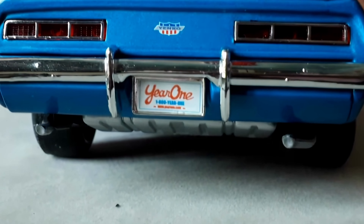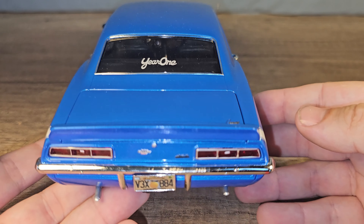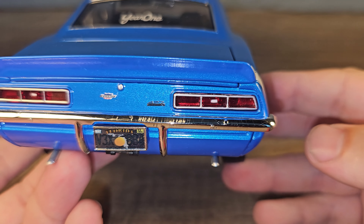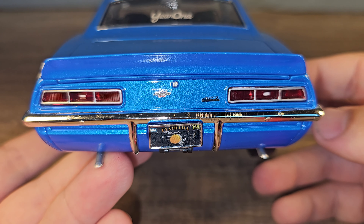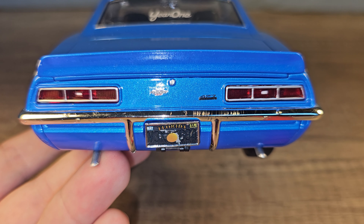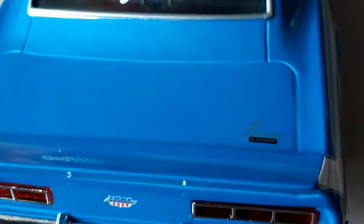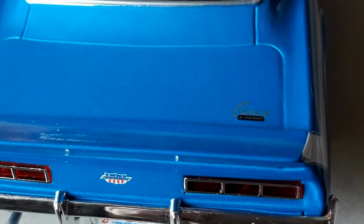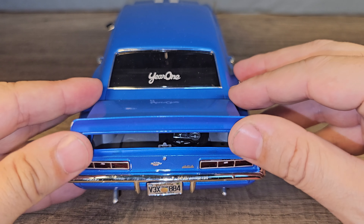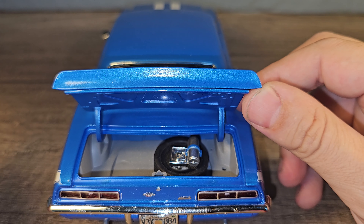This is the rear of the ERTL — the number plate looks correct. On the Highway 61 model we do have an extra logo on the back, and the lights have a lot more detail, but the number plate is not movie correct. I cannot show you the inside of the trunk on the ERTL because it doesn't open, but we can on the Highway 61 model, and there's a spare wheel and a fire extinguisher.